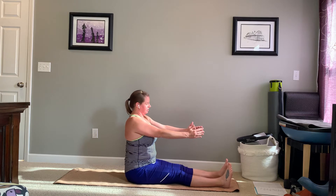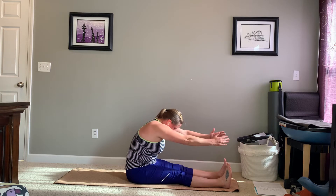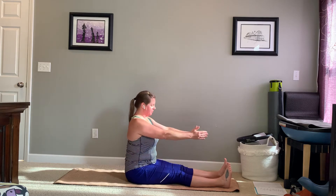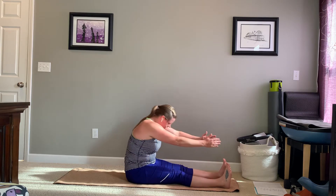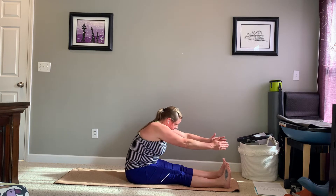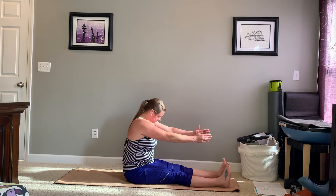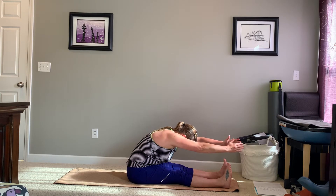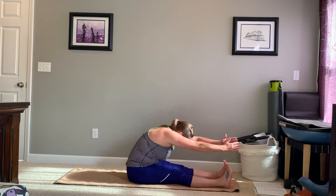Exhale to stack right back up. Relatively anchored through those sit bones. On that exhale, reach those hands forward. And inhale to stack back up. You can exhale to reach forward and inhale to stack right back up. Let's do two more — this is spine stretch forward. And on this last one, give me a little inhale, exhale, see if you can reach a little bit further. And stack it right back up.